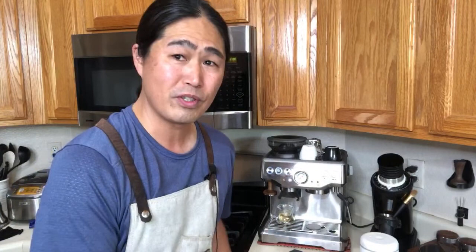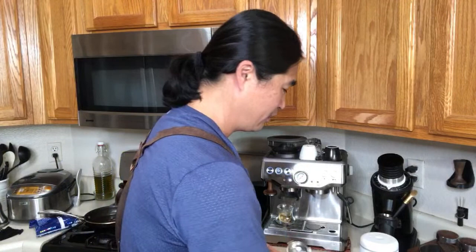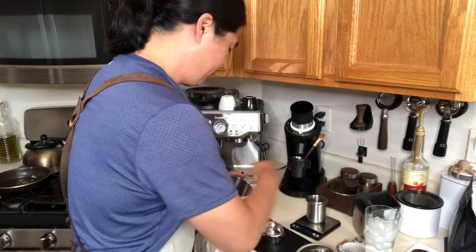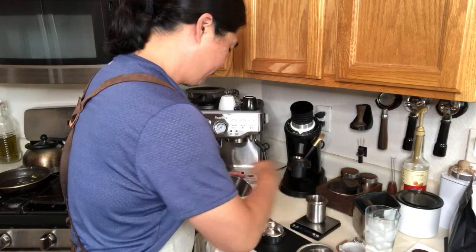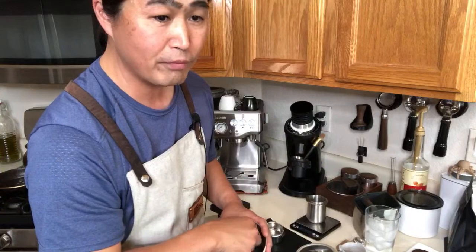I'm going to be using — yesterday I used 18 grams, so this morning is going to be the same setting. My grinder setting is seven. I'm going to keep everything the same, but I'm going to go up to 19 grams this morning. If you ask me why — just because. There's no reason behind it. That's the great thing about making coffee at home: just do whatever you want.